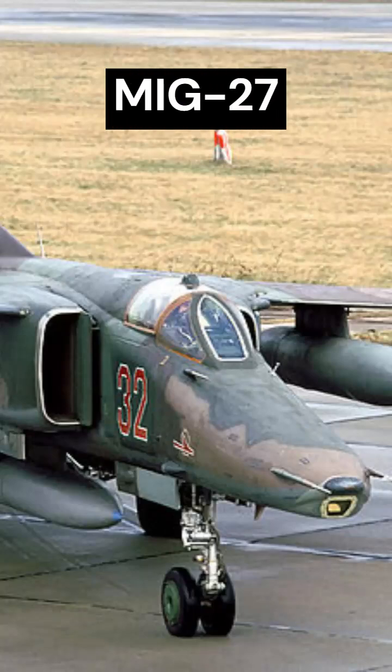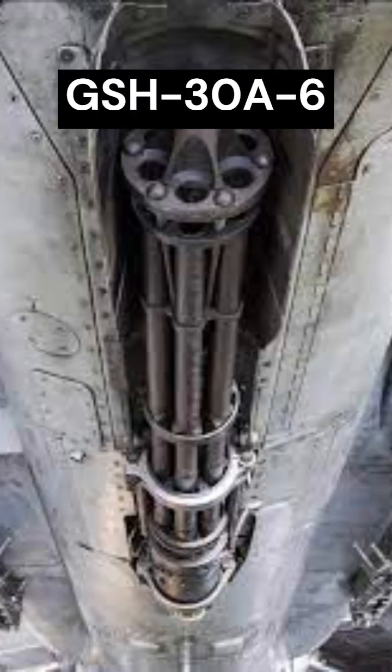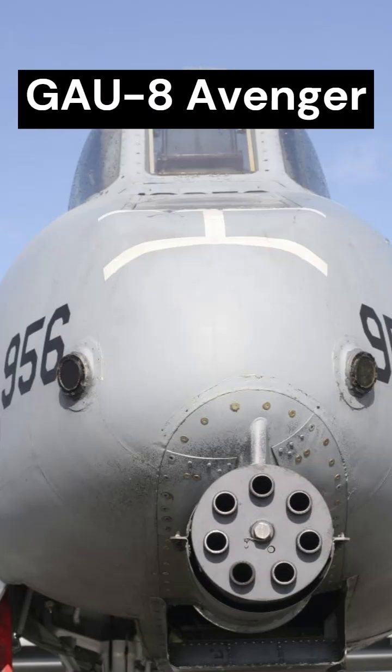The MiG-27 was used to experiment with the powerful GSH-630A 30mm cannon, the Soviet counterpart of the GAU-8 Avenger 30mm rotary cannon mounted on the American A-10 attack aircraft.